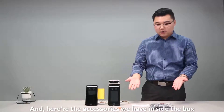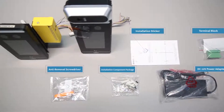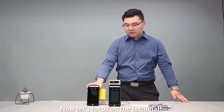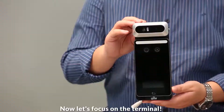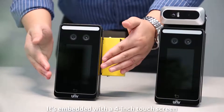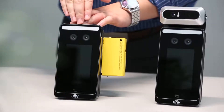And here are the accessories we have inside the box. Now let's focus on the terminal. It's embedded with a 4-inch touchscreen, a processing chip, and a binocular lens.